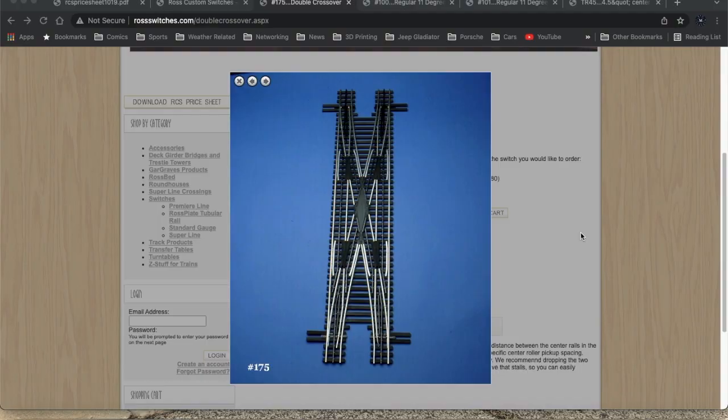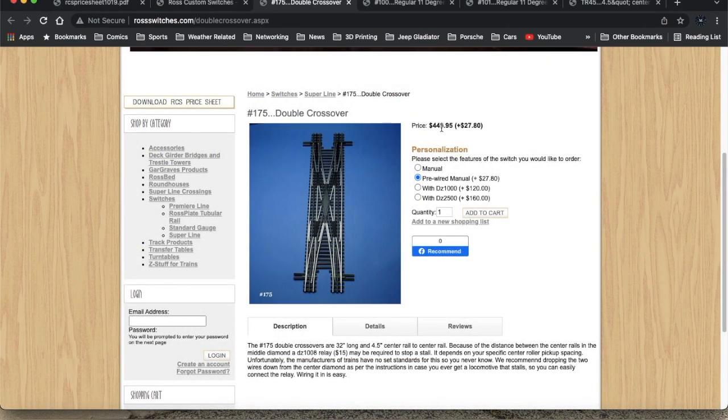One of the things I've thought about including in my layout for a while now is a Ross double crossover, which is made up of pieces of number 11 turnouts — one, two, three, four — a number 11 crossover, and a couple of straight sections in the middle. It's 32 inches long and the center rail measurement is four and a half inches, which gives us some very useful information to plan with.